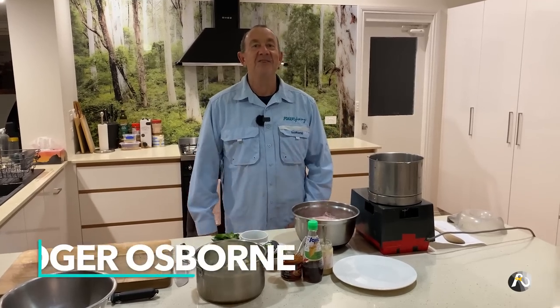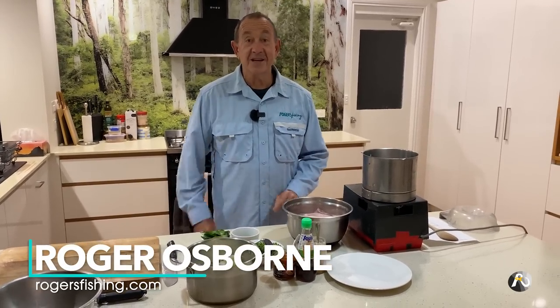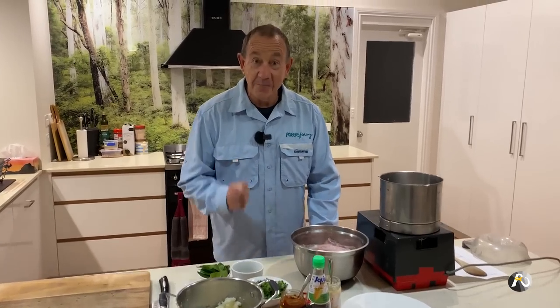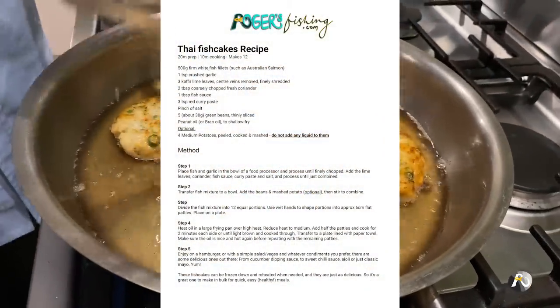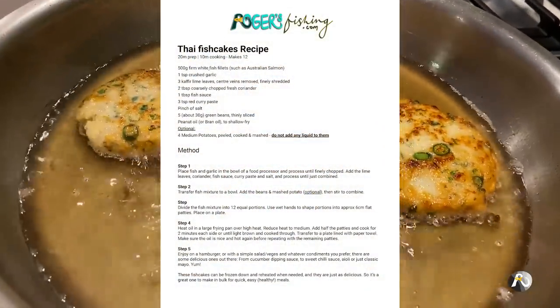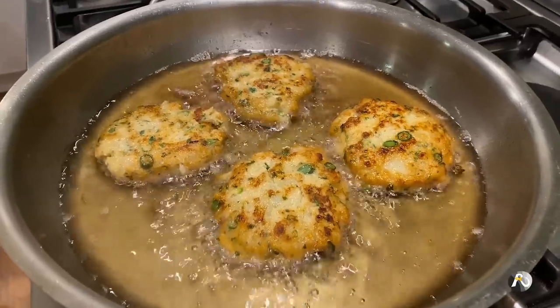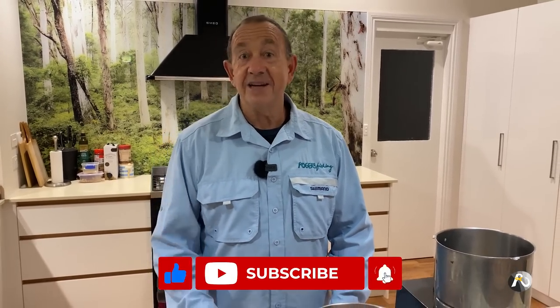I'm making delicious Thai fish cakes. My name is Roger Osborne. These are the fish cakes I'm always talking about in my fishing videos — tonight I'm making them with the salmon I caught in my last video. I'm going to take you right through the recipe. I have a free PDF with all the details, so look out for that link in this video to download it. Make sure you like and subscribe, hit the notification bell, and let's get started cooking.